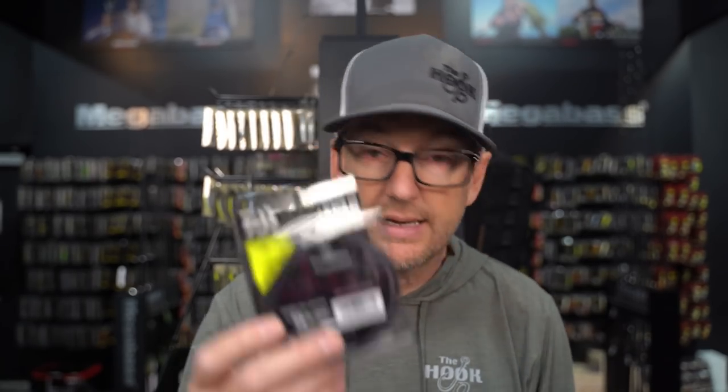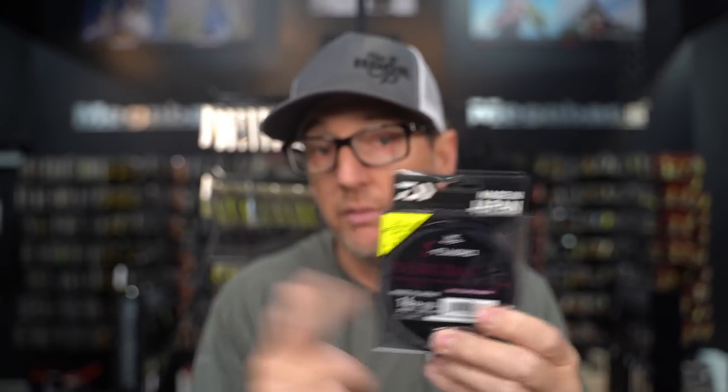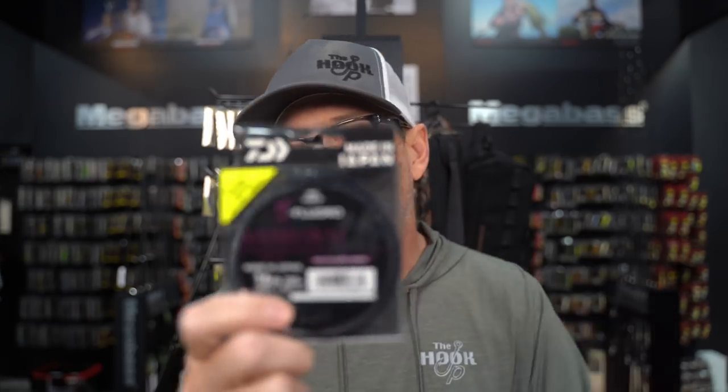For line, I pretty much live on 16-pound fluoro. You can go to 18 or 20 if you're fishing a lot of cover; 16 is my sweet spot. It's got good castability but it's really strong, so if I get a violent strike while burning it fast, it absorbs the shock without breaking. I like the J4 Samurai for this — it doesn't have quite the castability of something like a sniper, but it gives me more impact resistance. When I'm throwing a five-eighths ounce spinnerbait, the wind's not going to hold it up, so I can do with a little stiffer line.